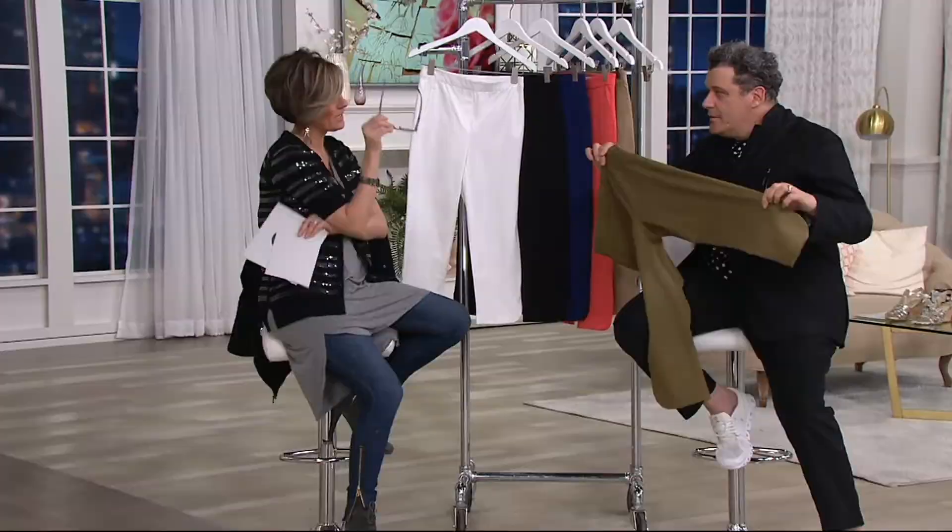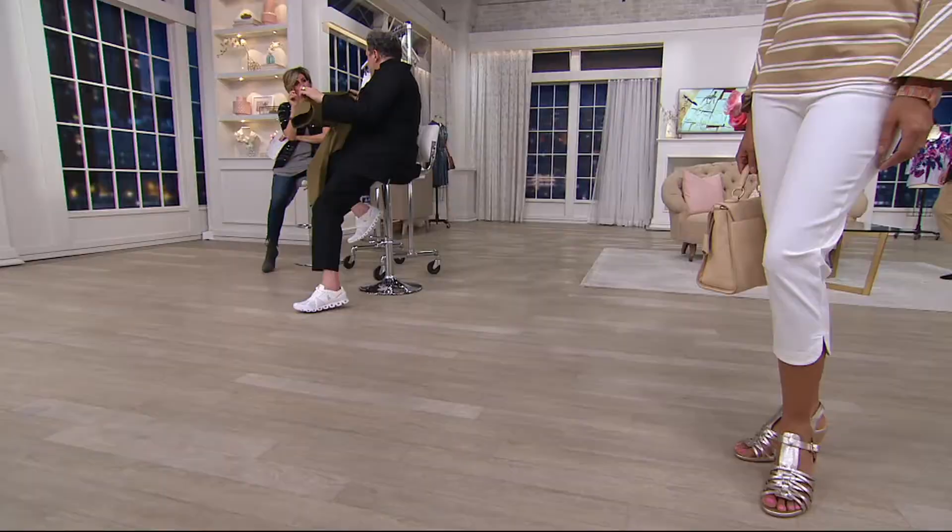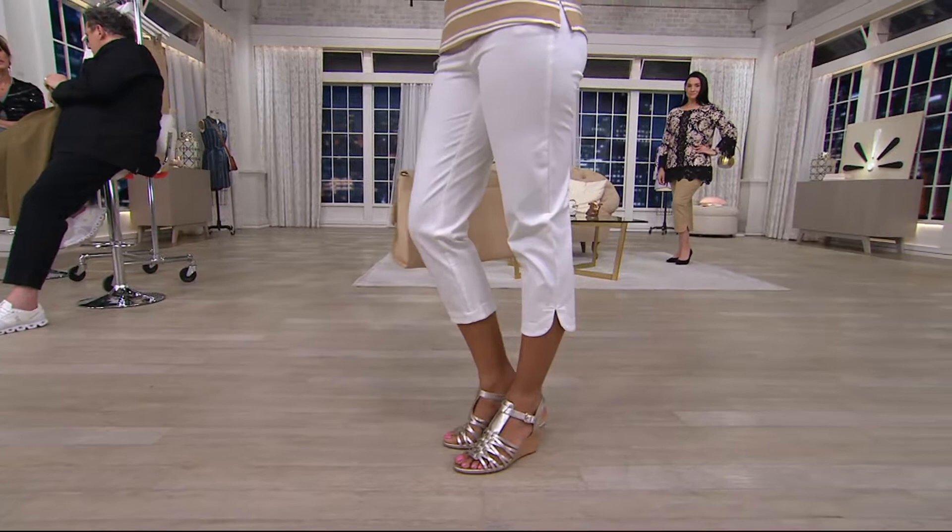Real quick — name three famous people, past or present, who are famous for wearing a cute little crop pant. Audrey Hepburn! Yes, good — crop pants.